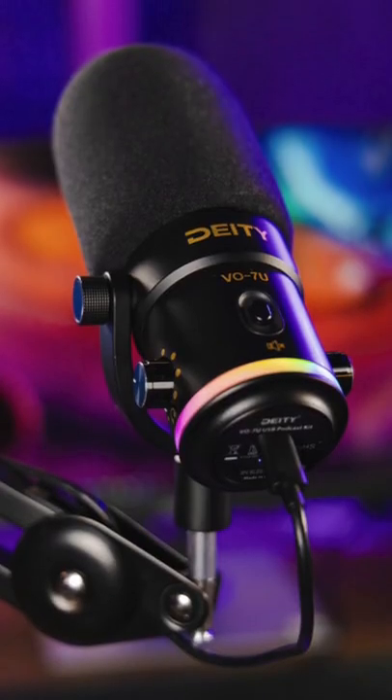The Deity V07U is a USB mic. This means you don't need any additional equipment, like an expensive audio interface. You just plug this into your laptop, iPad, or even your phone, and you're ready to go.